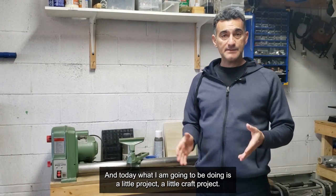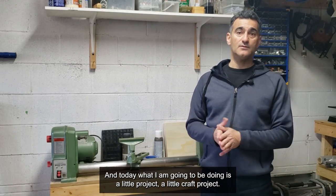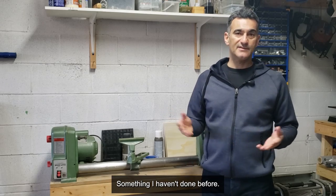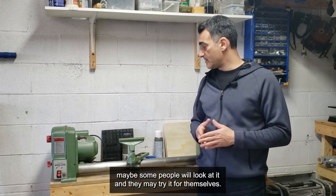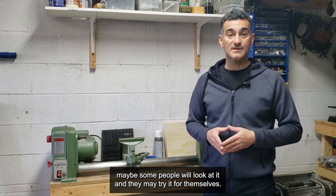Hey everybody, it's Eugene and today I'm going to be doing a little craft project, something I haven't done before. Since I'm doing it, I thought I'd record it and maybe some people will look at it and try it for themselves.